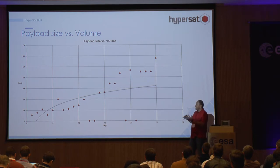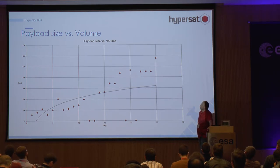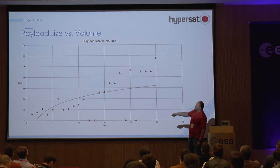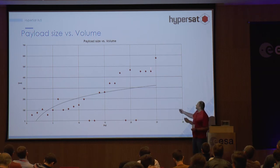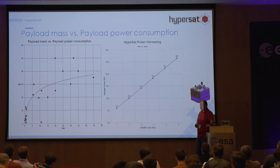I want to show a few slides demonstrating how instruments in this class look. The first slide shows the size of these instruments — if you think about the instrument as a cube, this is the edge of that cube. If you look carefully, you can see that the approximation should be linear rather than exponential. The maximum mass for our satellite is around 25 kilograms, so theoretically you can bring quite a large instrument.